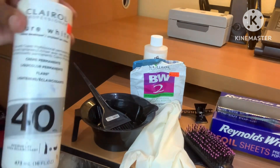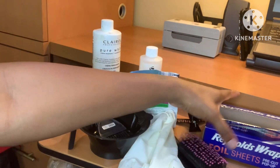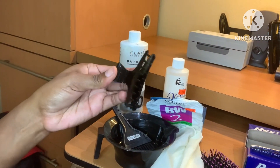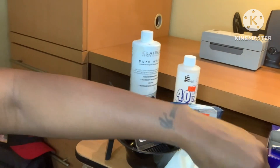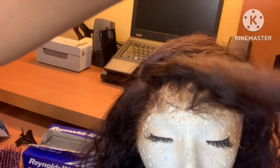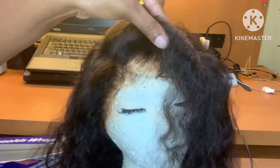First off I got my BW2 powder and I'm going in with my 40 volume developer. I am showing you these Reynolds Wrap foil sheets, but as I was reading the directions on the powder lifter, it was saying basically do not cover or create a heated environment because it can cause the hair to start smoking. So I did not use the Reynolds Wrap foil. I just sectioned off the hair that I wanted to put the skunk stripe at and the highlights around the face.